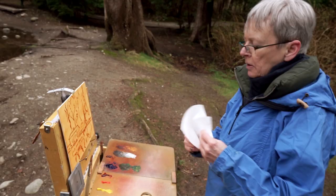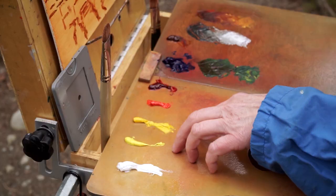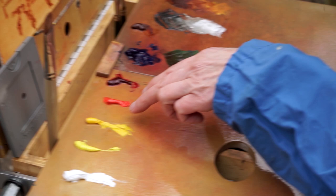Colors have a temperature. So looking at the two yellows — this is a cooler color because it has more blue in it. This is a warmer color because it's closer to the red; it's a little bit more on the orange side.